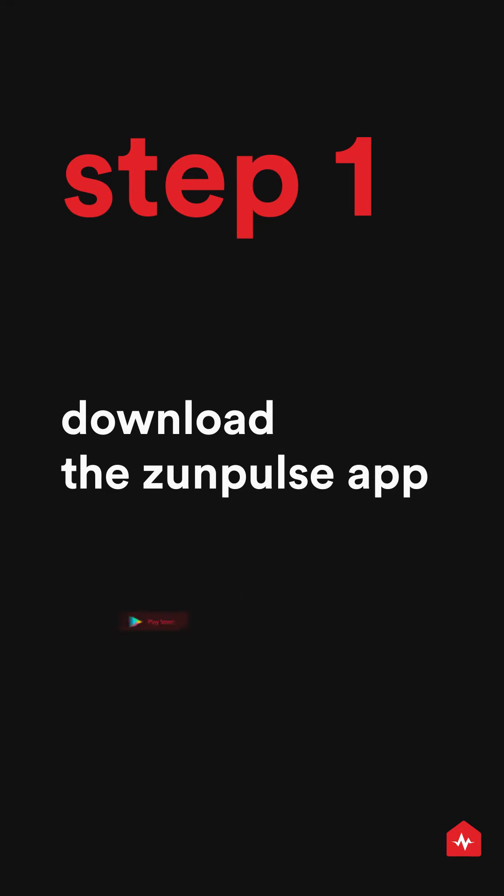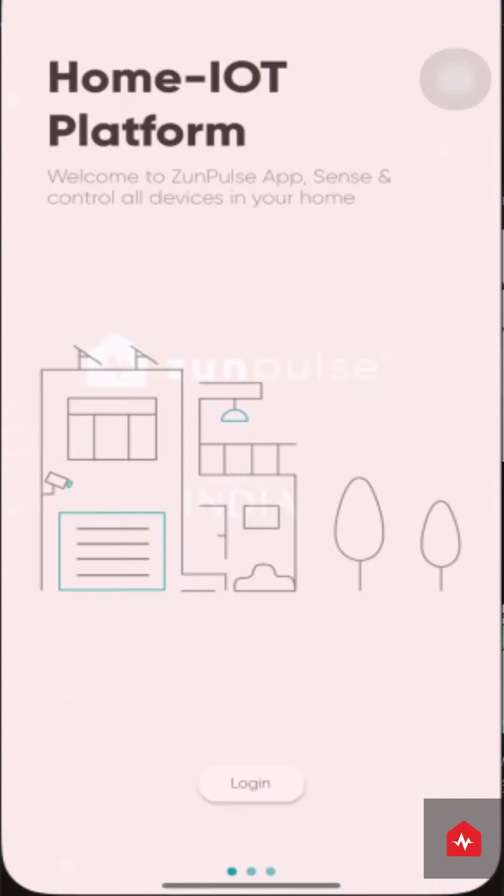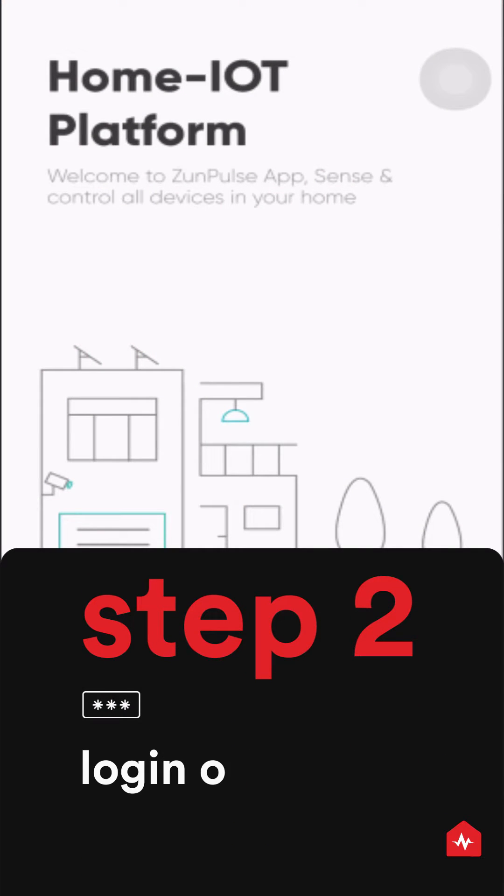Download the ZunPulse app from Play Store or App Store. Log in or register with your phone number.